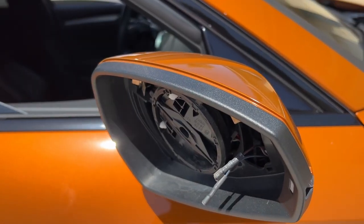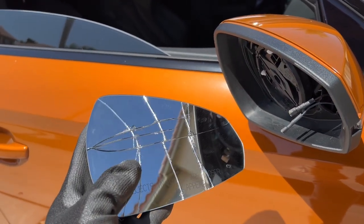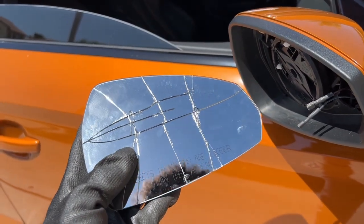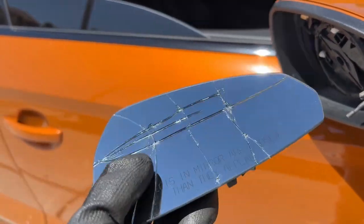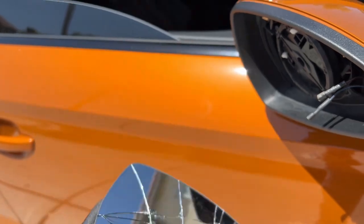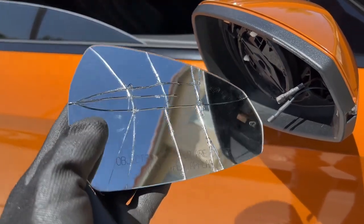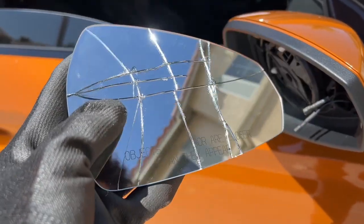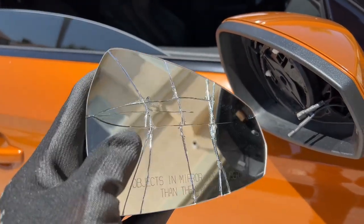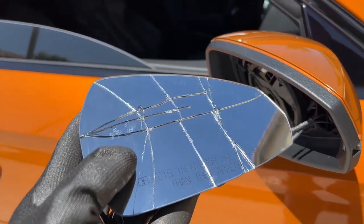Alright guys, so we got the passenger side off, but I did exactly what I told you guys not to do — I was too aggressive on it and the mirror broke. It's not too expensive to replace, I already ordered one, no big deal. So just be careful when you're doing this so you don't end up like me. This is the only part that can really go wrong, and it went wrong. I got to show you guys my ups and my downs, but it's alright — we're going to put this on and get finished up with the rest of the install.